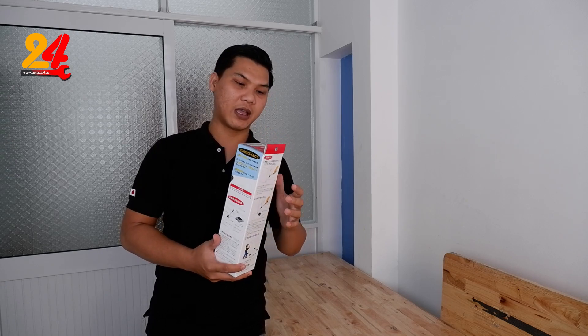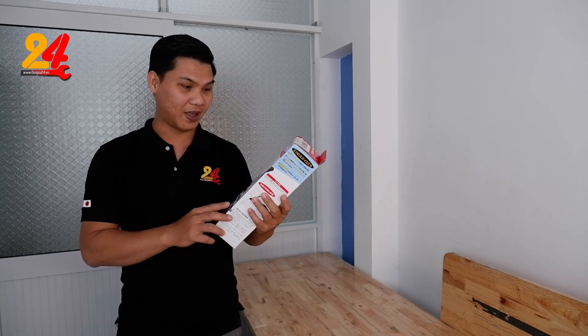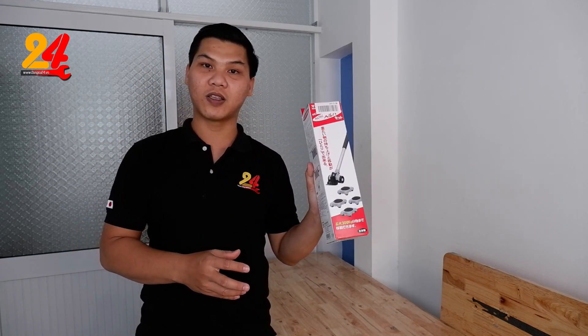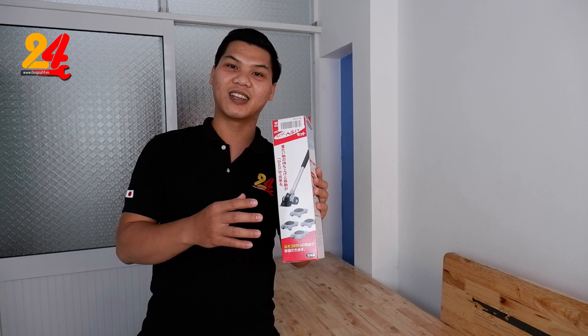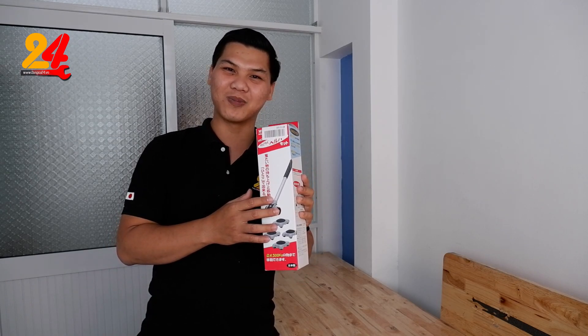Hôm qua thì Sang giới thiệu với anh em một cái sản phẩm của Bicot, đó là cái cưa lộn chỉ. Hôm nay Sang sẽ giới thiệu cái bộ nâng đồ vật, di chuyển đồ vật của Bicot. Bây giờ Sang cùng anh em xem cảnh cái sản phẩm này một lần nữa, cho những anh em nào mà chưa xem cái video cũng như là mới biết đến kênh.